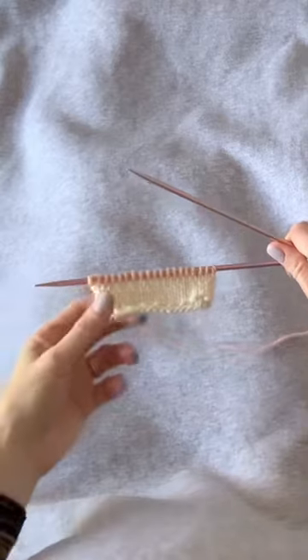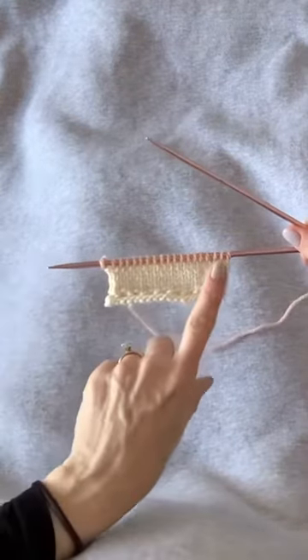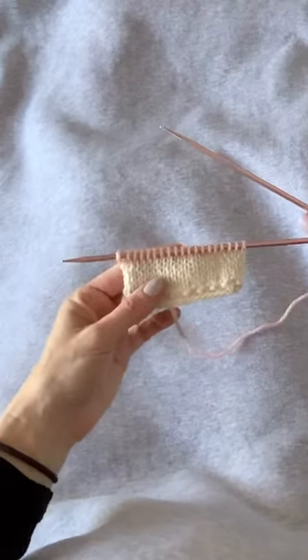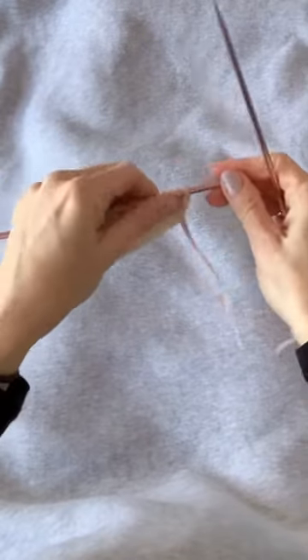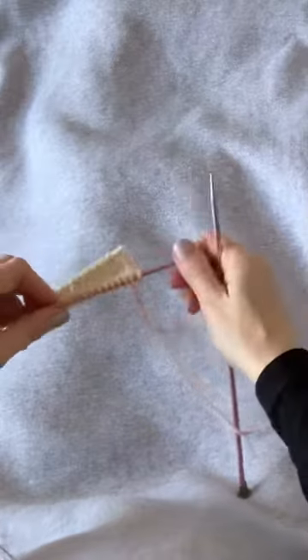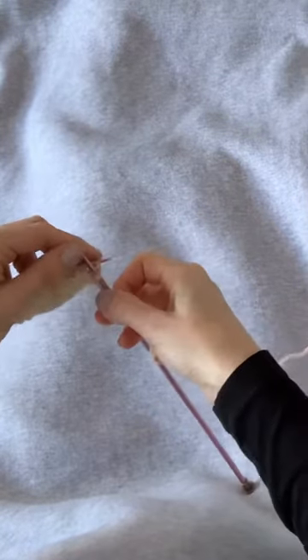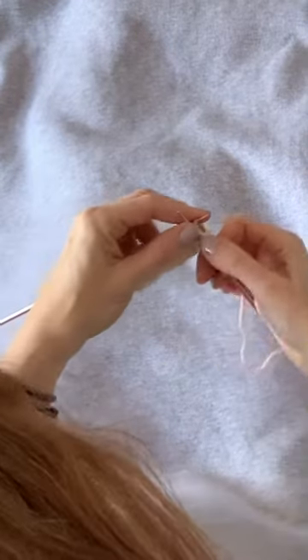Today I'm going to show you how to work the sea urchin stitch. I've already worked knitting across the right side of the work in the contrast color. We're going to start the interesting part of the stitch on the wrong side of the work, and we're going to start with a regular old P1.